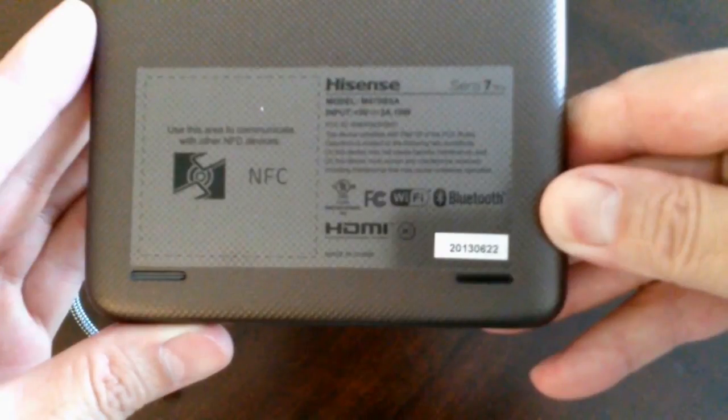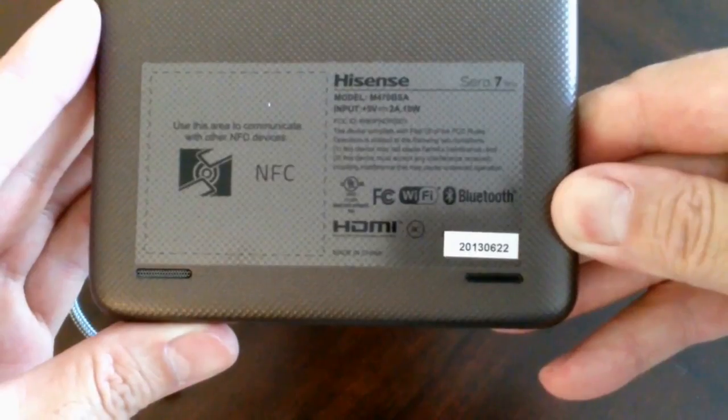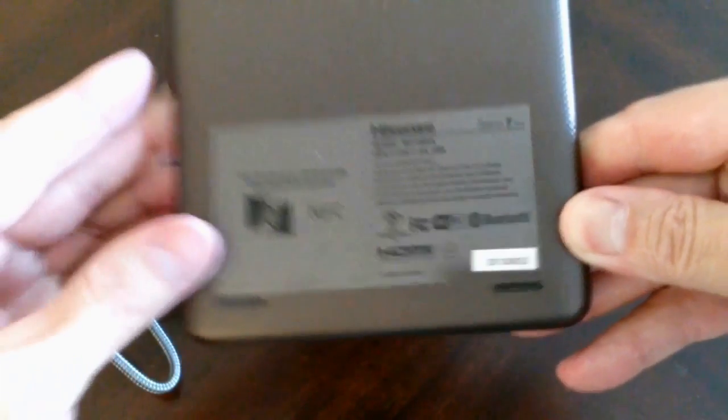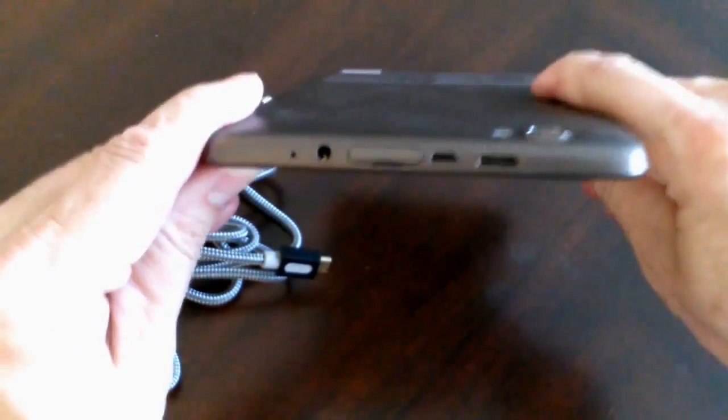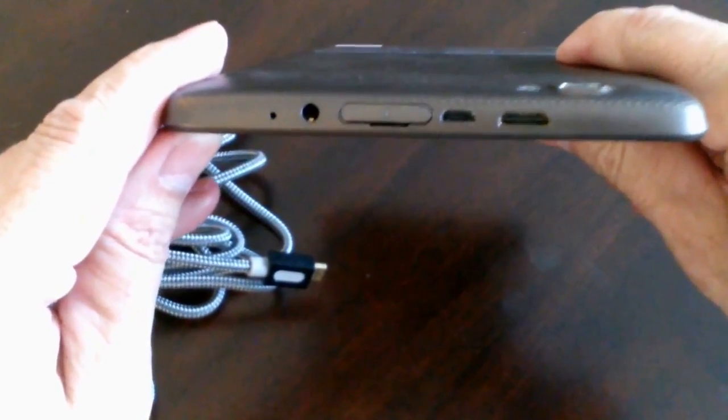Talking about my tablet, here it is. It's a Hisense Serial 7 Pro, and it has both a USB and HDMI port included with it. A lot of tablets these days do have an HDMI port. Let's take a close look at the one on mine — it's a mini, on the right hand side here.